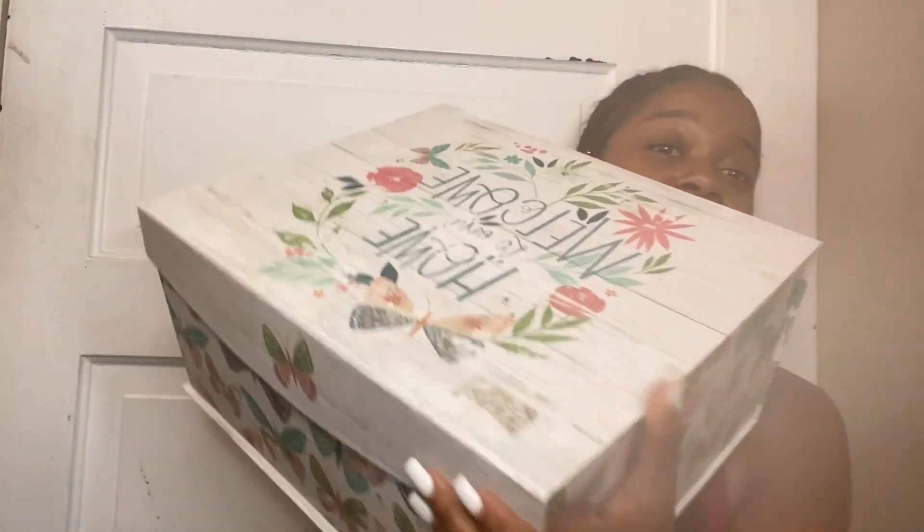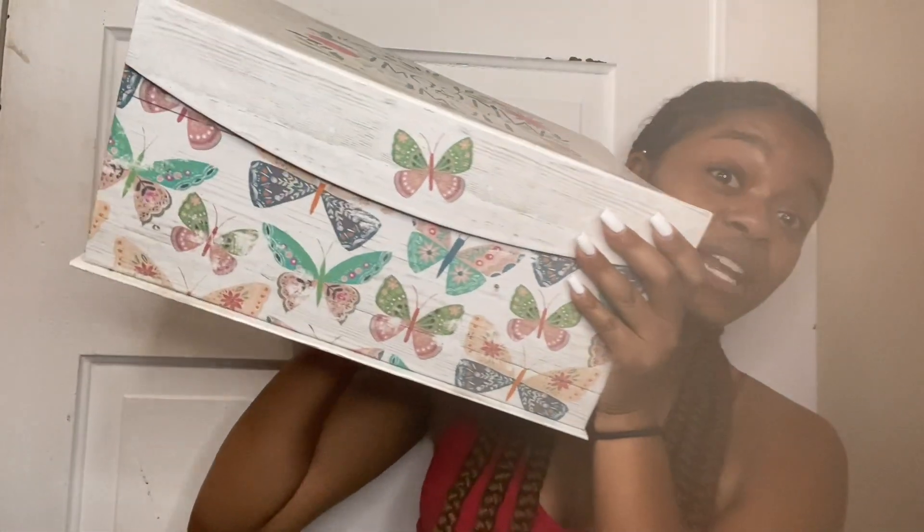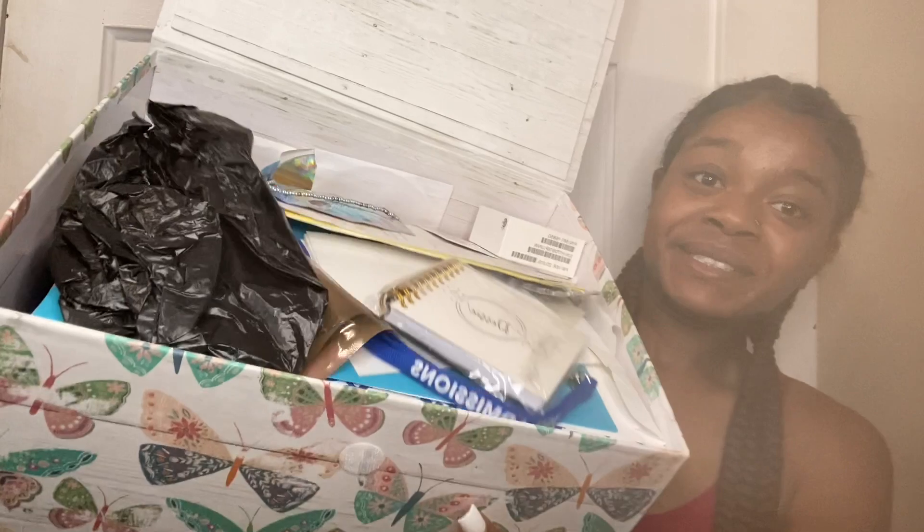I haven't looked through this box since I bought it. I've been putting stuff in there every now and again but every time I put something in, I don't actually go through and look to see what's in the box. So today, three years later, we're going to see what's in this box and go through it together. Here's the box — it's really big and heavy. It is full so I do need to get another one, but let me go ahead and open it up. There's a lot of stuff in here so let's get started.